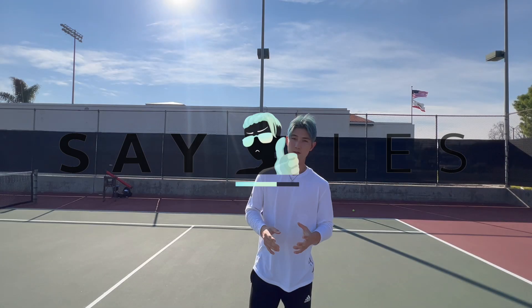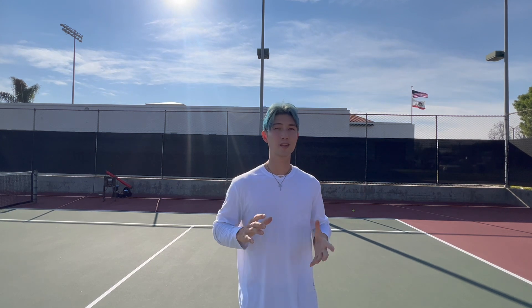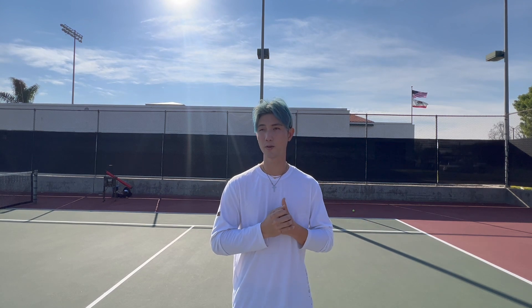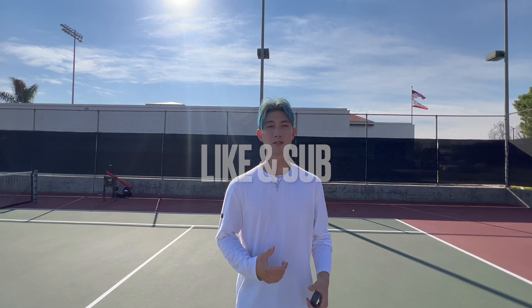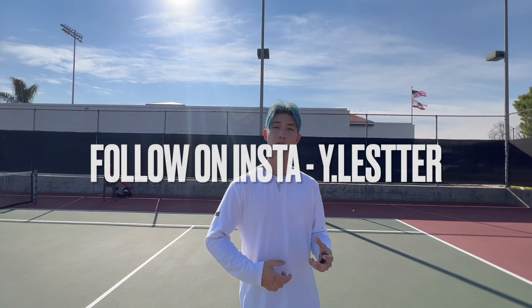Hey guys, what is up? So today I'm just going to make a simple short video about something that is well neglected by a lot of people, and that's going to be a short dynamic warm-up process. I'm just going to show you my dynamic warm-up and the dynamic warm-up I have written for all my students, and it's just going to hit most of the muscles because you don't know how your body is going to react when you first step on the court. Every single day it's a little bit different.